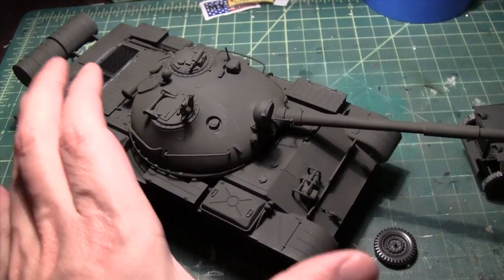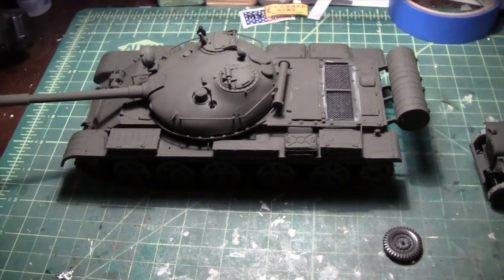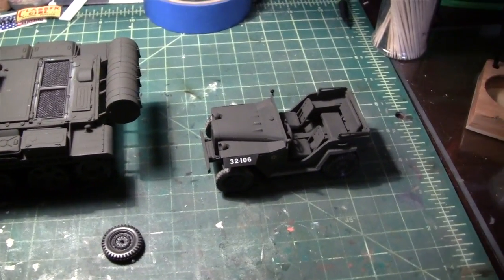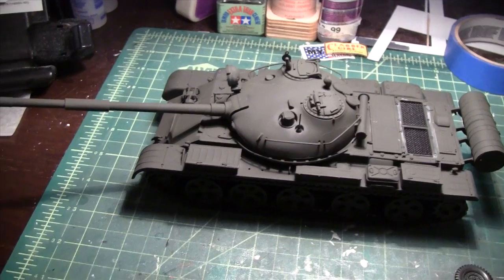Next up, I'm going to show you an update on the model railroad itself. I got all the buildings done — well, almost done, mocked up I should say. I still have to do the roofs. Alright, stand by and we'll take a look at the updates on the model railroad.